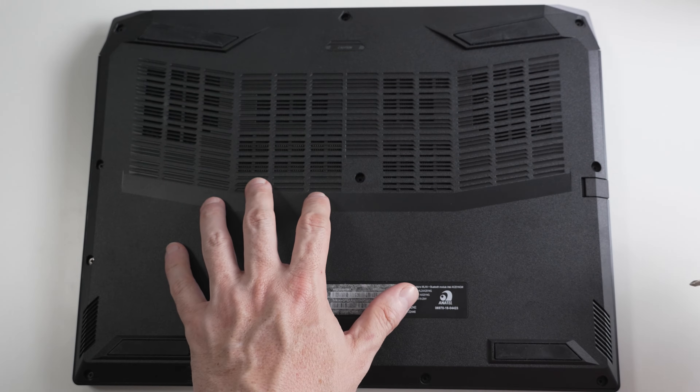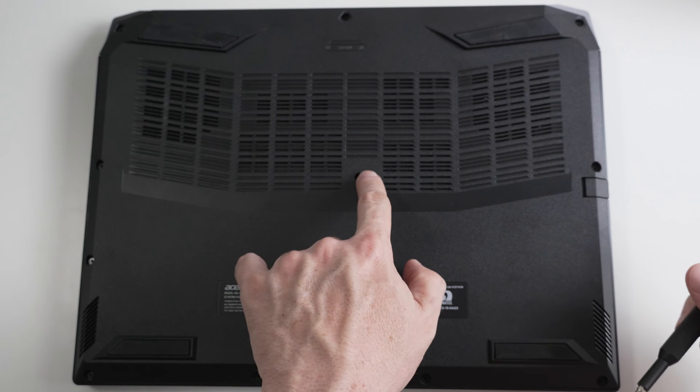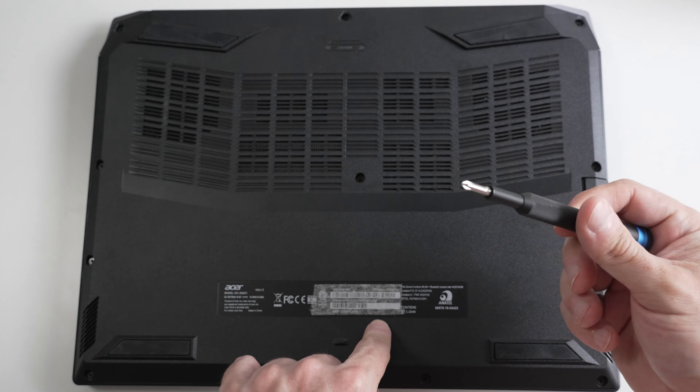It is extremely easy to open up these Acer laptops. All you have to do is remove all these screws — they're all the same size and all you need is a precision Phillips bit.